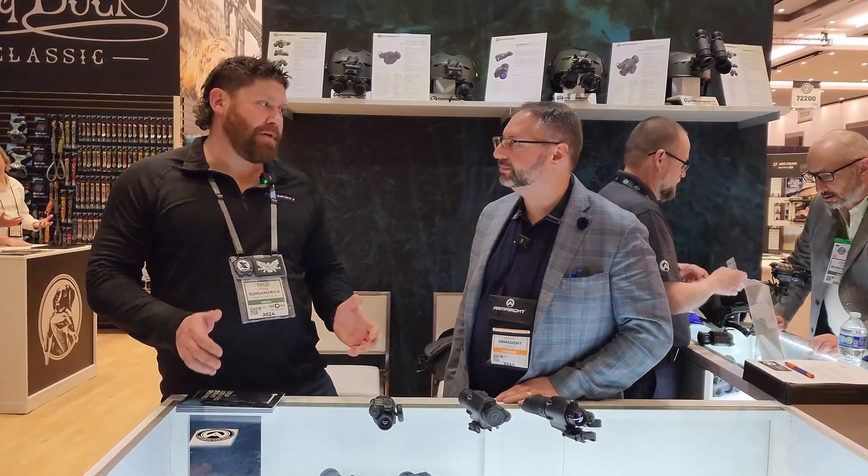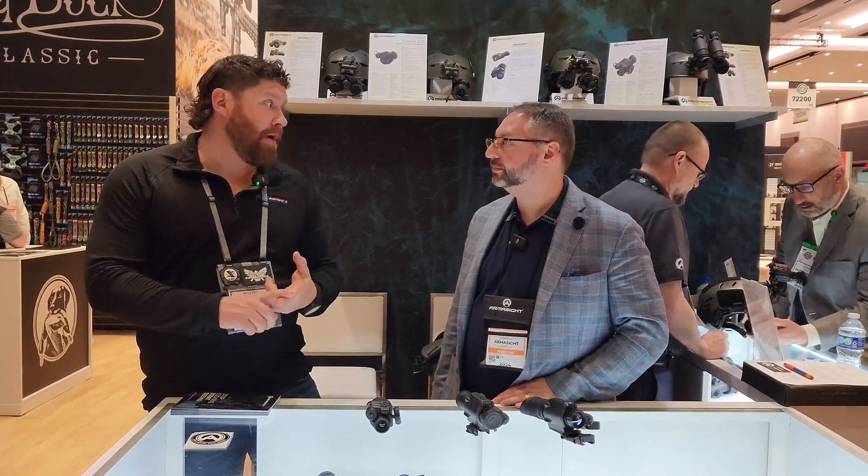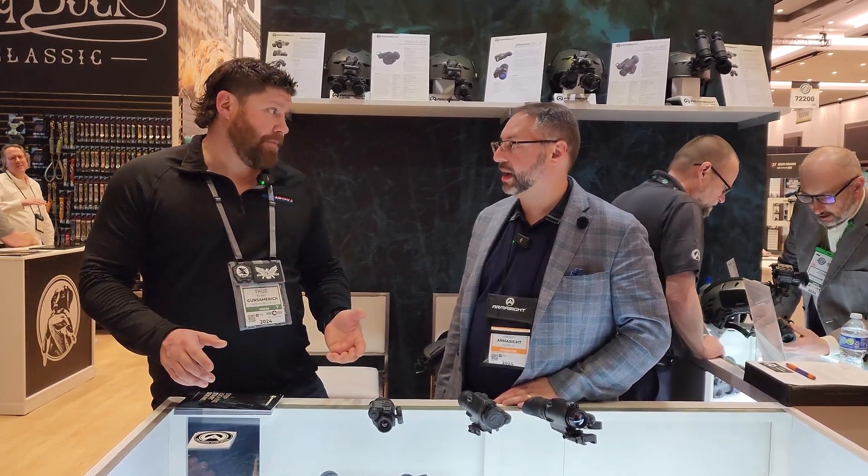This is Guns America at SHOT Show 2024. We are at the Armasite booth and I've got Steve here and he is going to run us through the latest, greatest products from Armasite that they're announcing — either out now or coming later this spring.